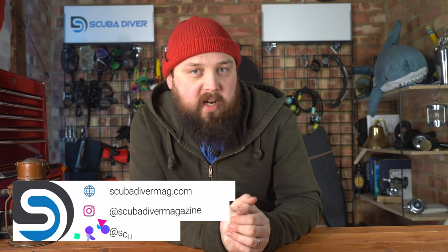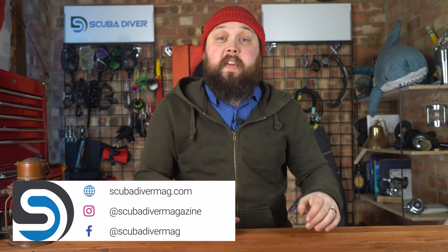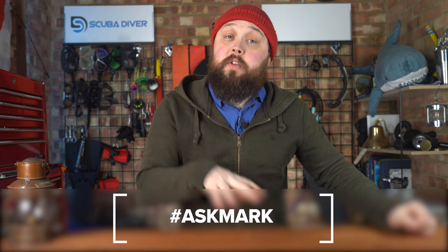Hi gang, welcome to Ask Mark, our scuba diving Q&A where I do my best to answer your scuba diving questions. If you have any scuba diving questions, pop them down in the comment section underneath this video. If you use the Ask Mark hashtag, it's going to get yourself and your question featured in an upcoming show. I'll still write out a response to you in the comments, so you get your answer as soon as possible.